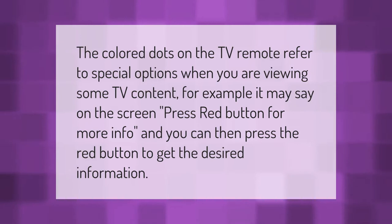The color dots on the TV remote refer to special options when you are viewing some TV content. For example, it may say on the screen 'press red button for more info,' and you can then press the red button to get the desired information.